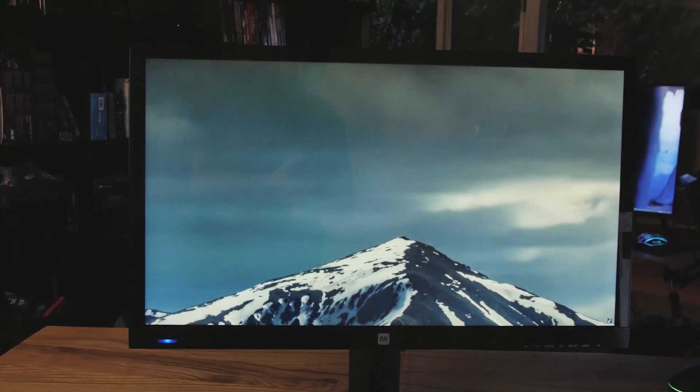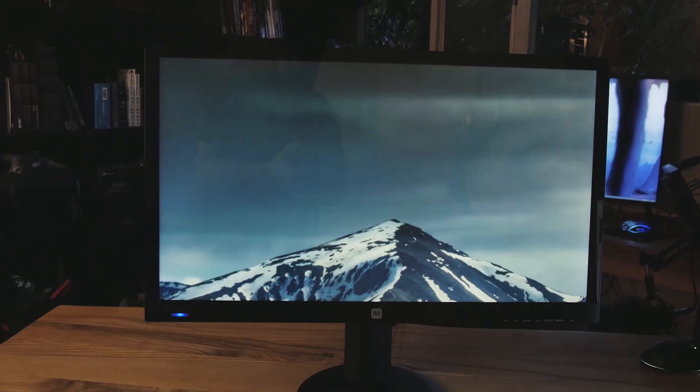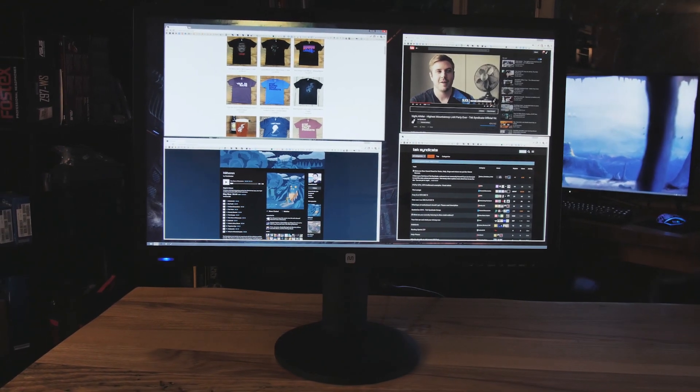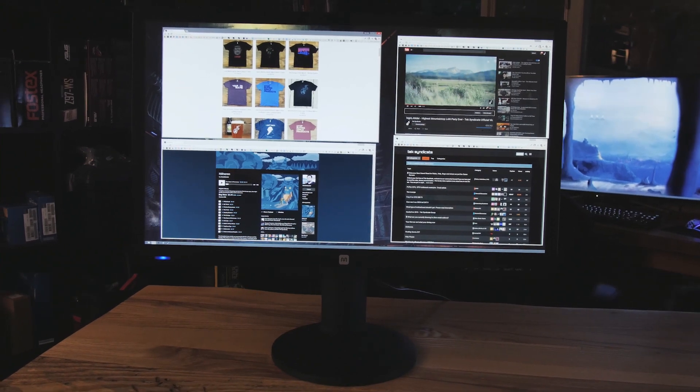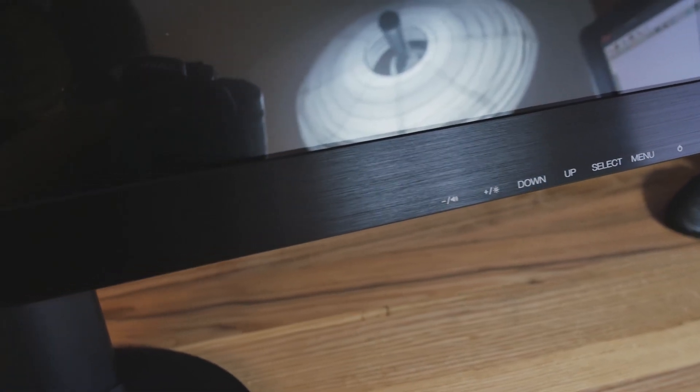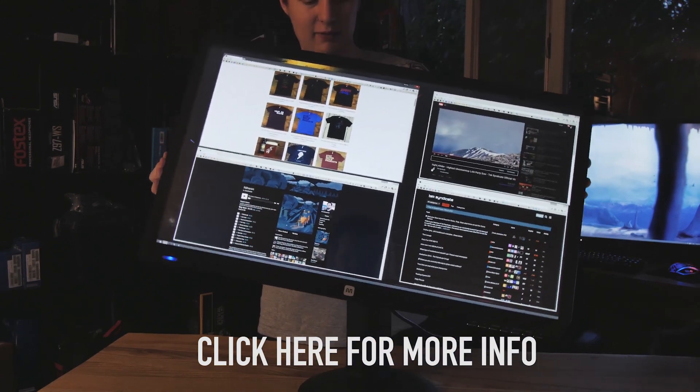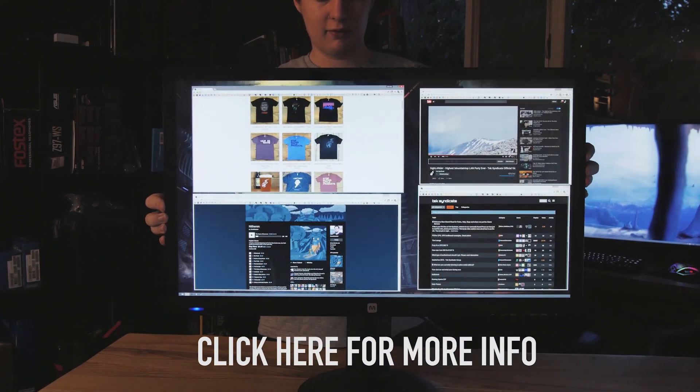Thanks to Monoprice for sponsoring this video. Check out their 28-inch 4K monitor. The color reproduction is actually really good even though it's a TN panel. It also features a 5 millisecond response time at 60 hertz. It's also got one of the best stands with swivel, pivot, tilt, pretty much everything. And it's not that expensive, so go ahead and click on the screen or click on the link at the top of the description.